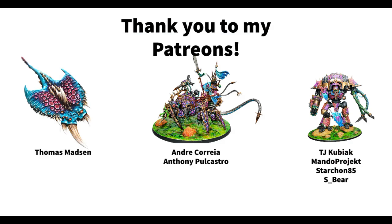Before I leave I'd like to give a shout out to my amazing Patreons. I just launched my Patreon. So thank you to Thomas Masson, Andre Correa, Anthony Polcastro, TJ Kupiak, MandoProject, Starcon85, and Esbir for supporting my channel — I am really very grateful. If you would like to also become a Patreon, I'll leave a link to that in the show notes.